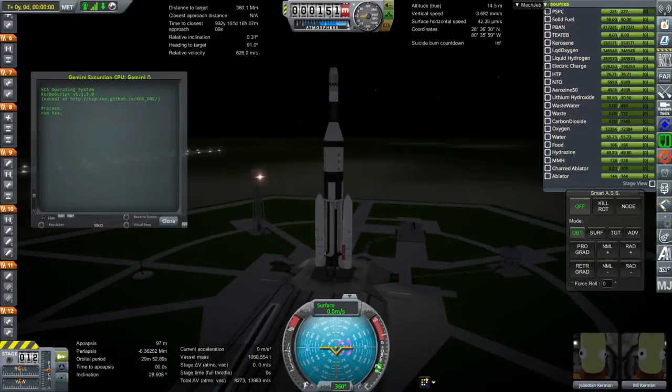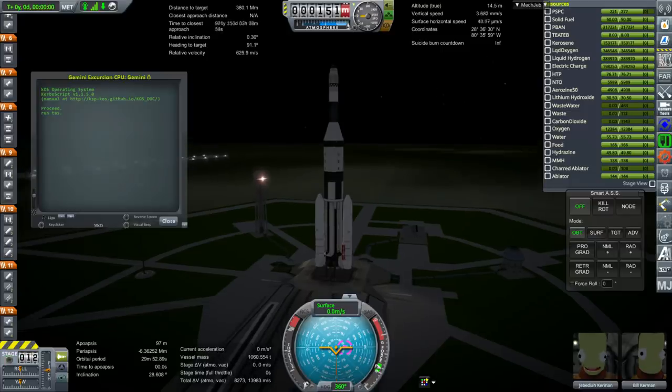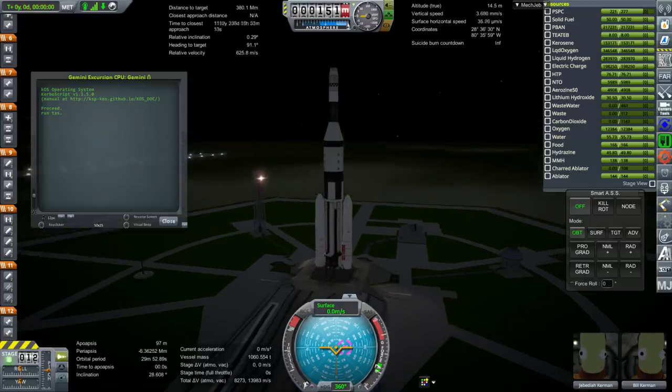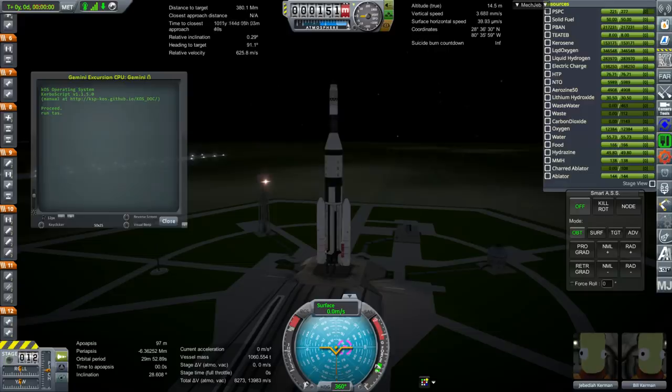Hello everyone and welcome back to Realism Overhaul Sandbox in Kerbal Space Program 1.3.1. In this video I'm going to attempt a Gemini Light Lunar Lander mission. The goal is to land a Kerbal on the moon and return those Kerbals safely back to Earth.